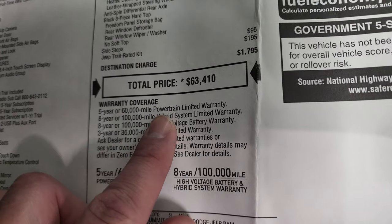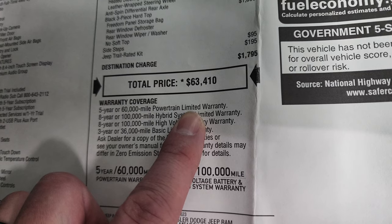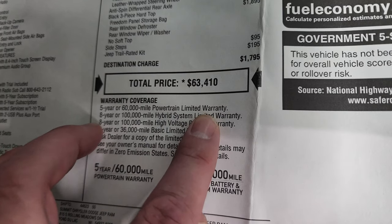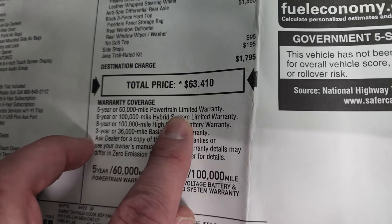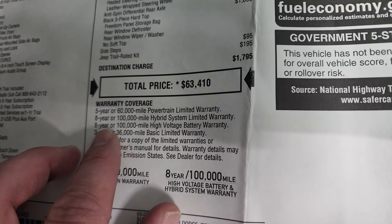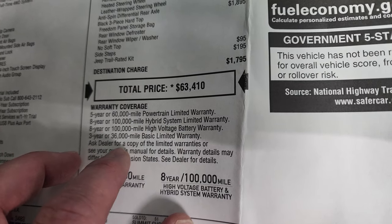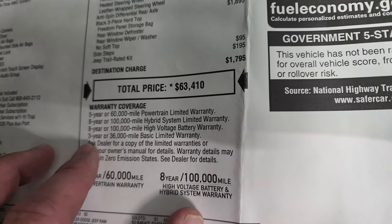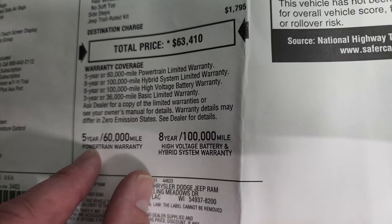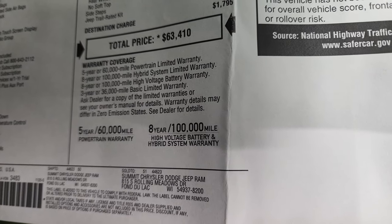The warranty coverage is different on a 4xE than a normal one. It has a five-year, 60,000-mile powertrain warranty covering the engine and transmission. Then you get an eight-year, 100,000-mile hybrid system limited warranty on all the charging components. And another eight-year, 100,000-mile on the high-voltage battery — so the battery and the system that controls the electricity are all under a 100,000-mile, eight-year warranty. Three-year, 36-month bumper-to-bumper as well.